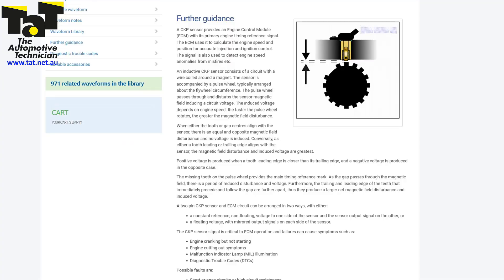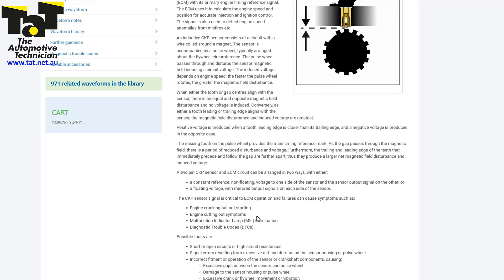Before we go, I just wanted to show you some information available if you wanted to know more about these two-wire variable reluctance sensors. I'm currently on the Pico Auto site — you don't need a Pico to access it, anyone can access the information and guided tests here. There are two types of two-wire sensors: a non-floating type that has voltage to one side and the signal on the other, or a floating type that has a signal on both wires that are mirrored to each other.